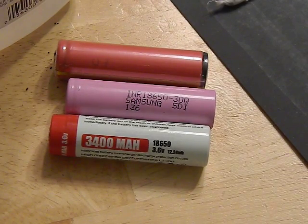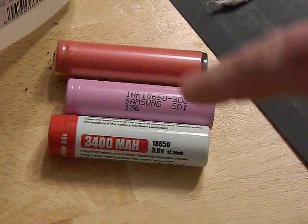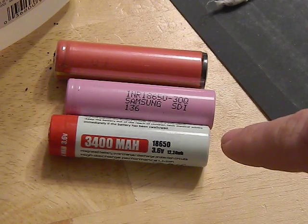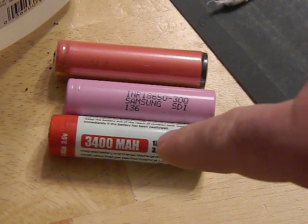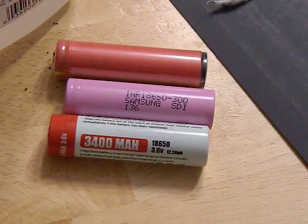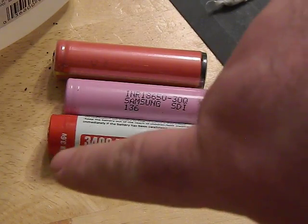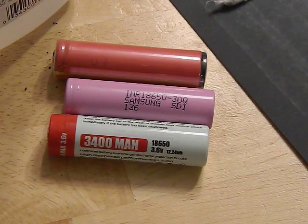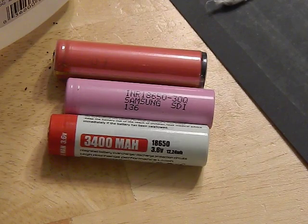A protected battery has a protection circuit added into it. Typically, you have a cell — your battery — and they add a small circuit onto the butt end. There's a wire strip that connects it to the top where there's a connector, and then they wrap it in a fancy wrapper. This circuit accomplishes three things: it prevents over-discharging, overcharging, and thermal runaway.